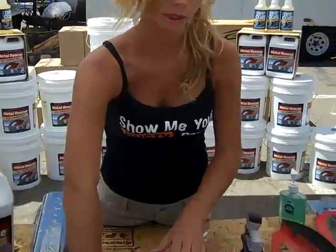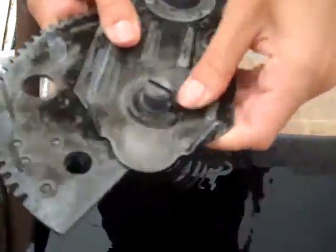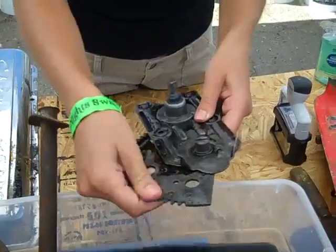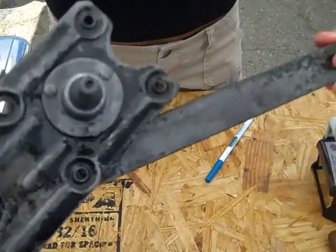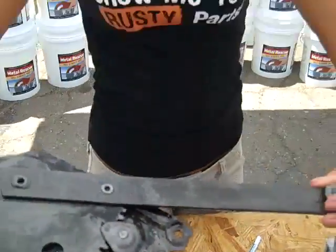Hi guys, it's Nicole again and we're with the Metal Rescue team. We're going to go ahead and take a look at that window bracket that we put in yesterday. And as you can see, it's nice and safe — put my hands in it — nice and clean. All the rust is gone. Just rip a little bit of that off. It's been about 24 hours since we put it in. There's the front and the back. I guess we'll go see what Dan thinks of it.